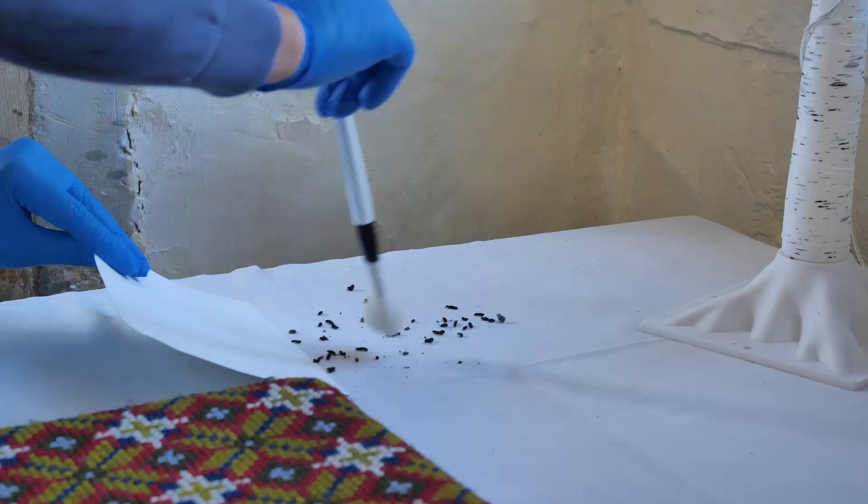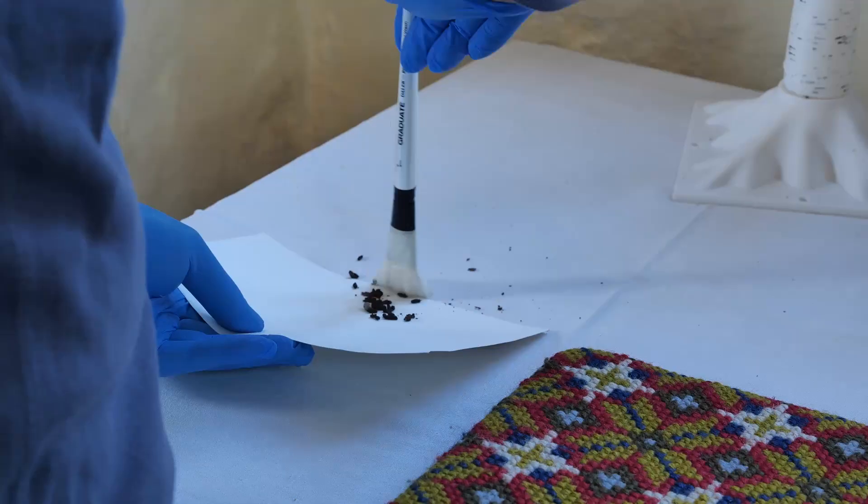When cleaning with bats in residence, it's important to remove droppings and urine deposits when found to reduce possible deterioration to the fibers. For droppings, use a sheet of paper or card as close to the affected areas as possible. Using a brush, carefully lift and move the droppings into the paper and dispose.